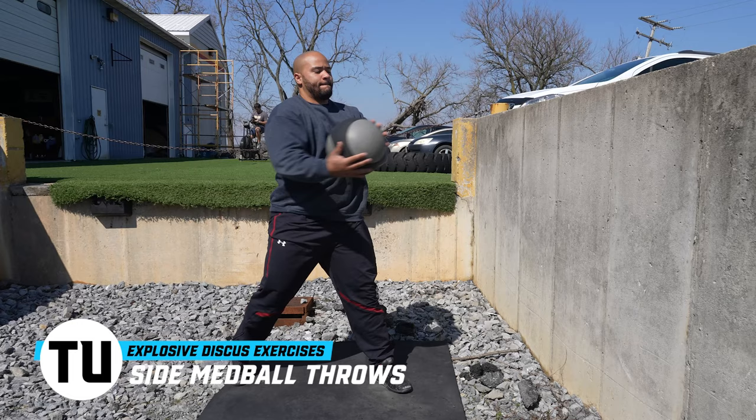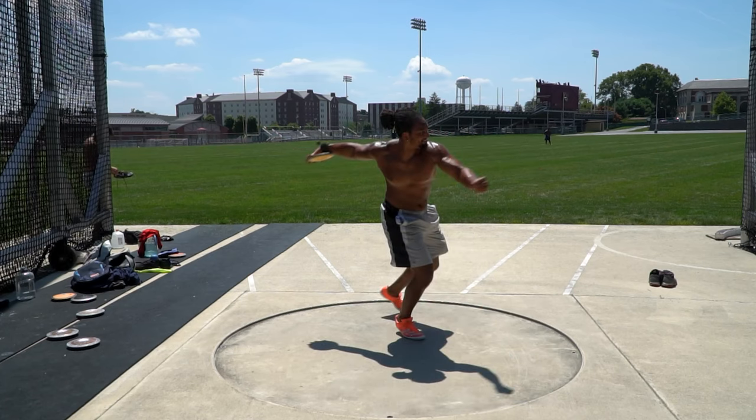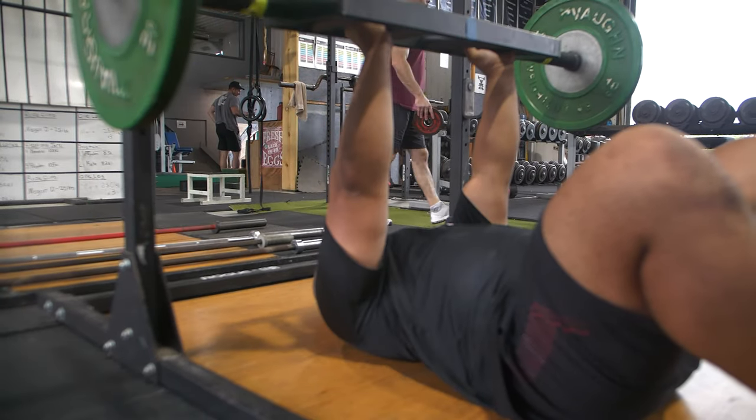That first key exercise is a side med ball throw. A lot of throwers struggle to catch a discus deep and accelerate it through the finish. They tend to be a little open at the front — the left arm might be more open, they come out of the back and don't get as wide as needed, and then their left arm continues to open when their left foot grounds, so all their weight shifts forward and they lose tension.